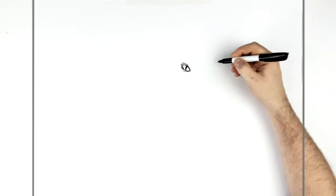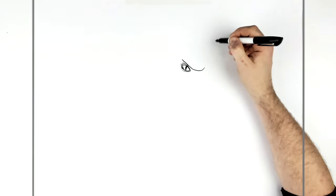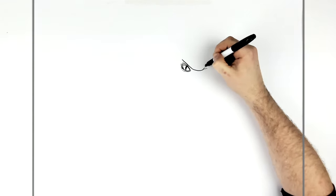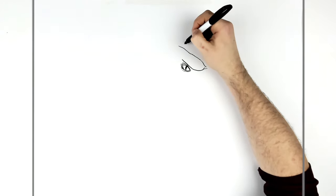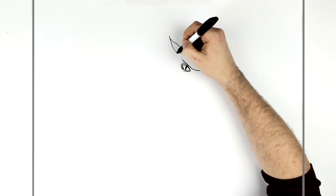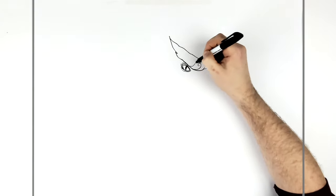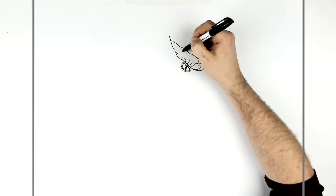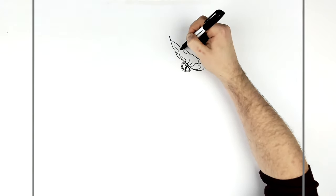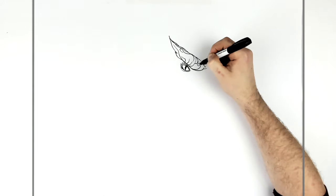And something similar just on the bottom of the eye — like a heavy frowning sort of area above. So that comes down, goes around, and then goes back up. You can put sort of spirals and you can make them as cool looking as you want. Like you can add all these flowing sort of lines coming back up. Textures like that.